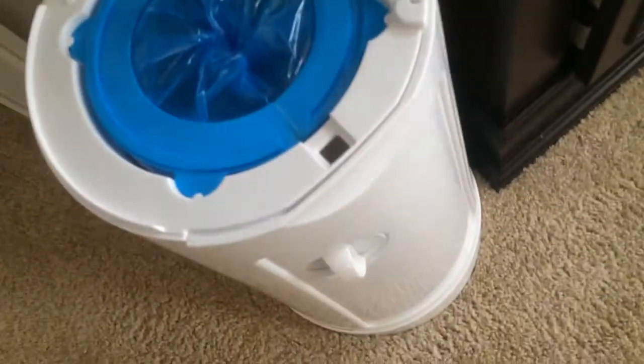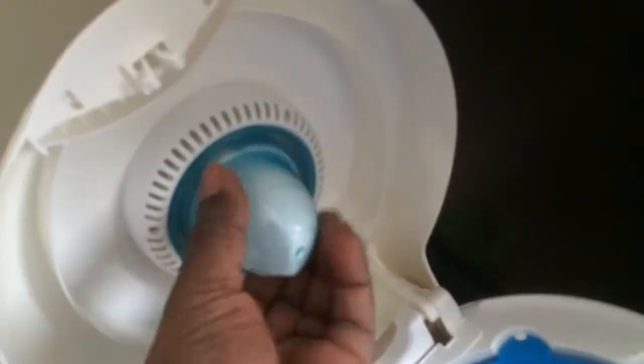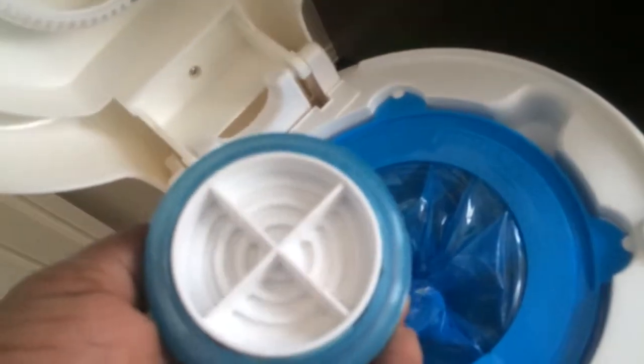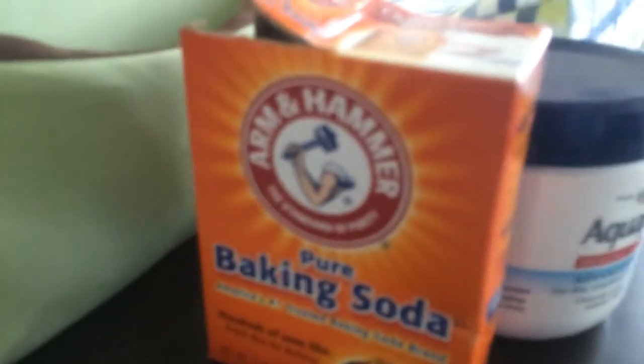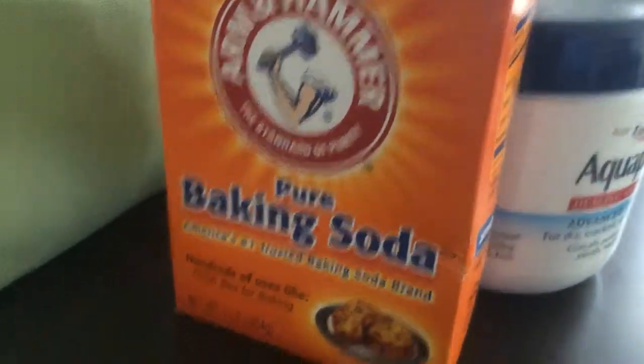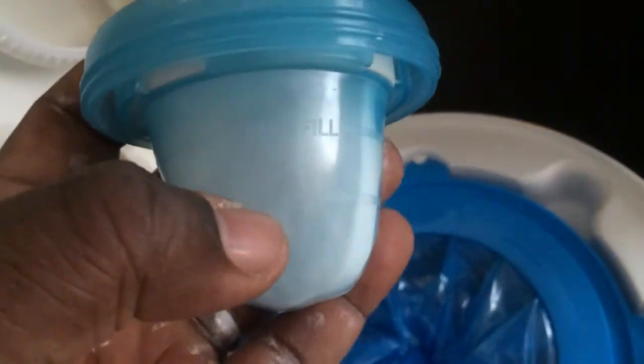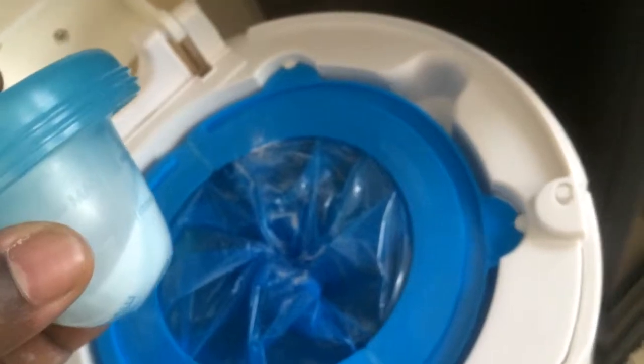So yes, it's a clean bag. The secret to it is this little part right here — it's just a container with a little hole, a little aperture, for some Arm & Hammer baking soda. That's the magic ingredient. You have two lines: a max fill line and a 'please fill me' line. Every time you put a diaper in, it drops a little bit of baking soda in there and keeps it all nice and fresh.